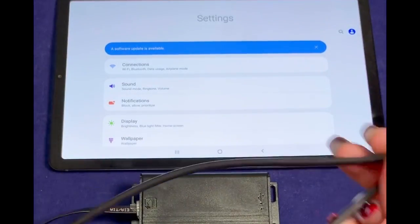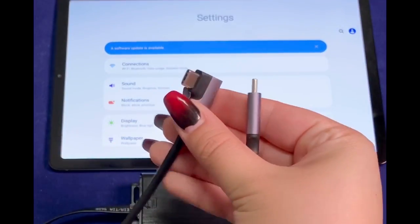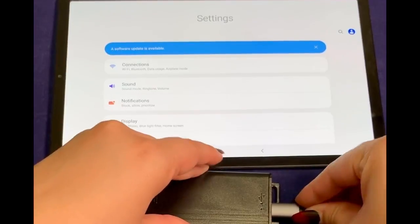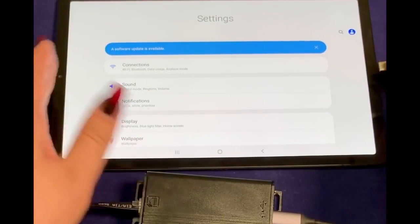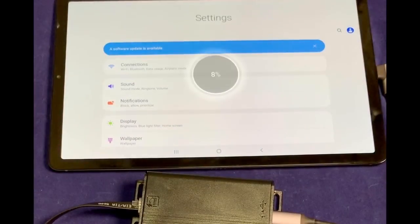Also included with this adapter is a straight angled USB-C to right angled USB-C cable that can make connecting your device both easy and secure. Upon connecting the adapter to the Samsung, you'll notice it recognizes the charge.